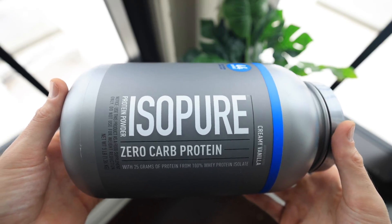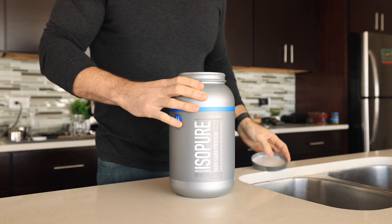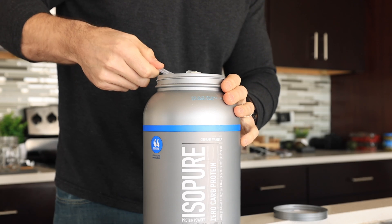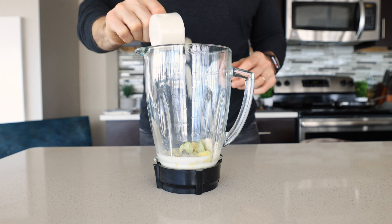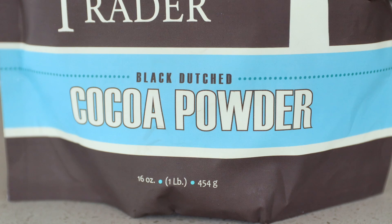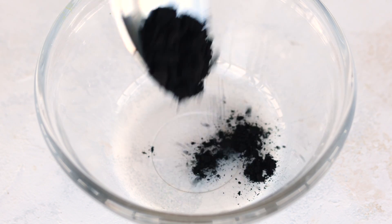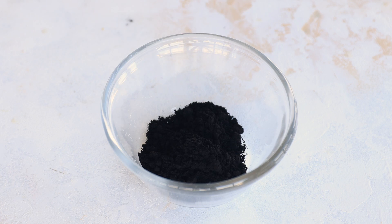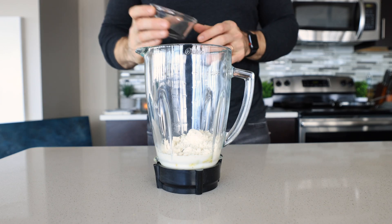Next, we're going to add some of that zero carb vanilla protein powder by Isopure to give us that Oreo cream filling vibe. We'll need just one scoop or 30 grams of it. Then we'll add around a tablespoon and a half or seven grams of black cocoa powder, which is really going to give the shake its Oreo flavor. If you don't have this, make sure to pick some up so you get that authentic flavor.